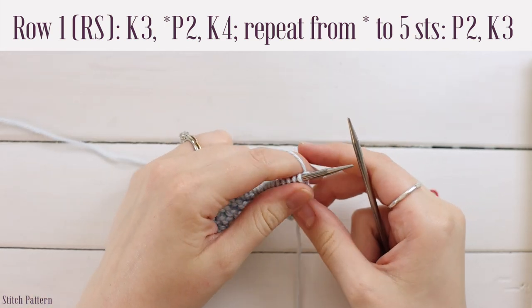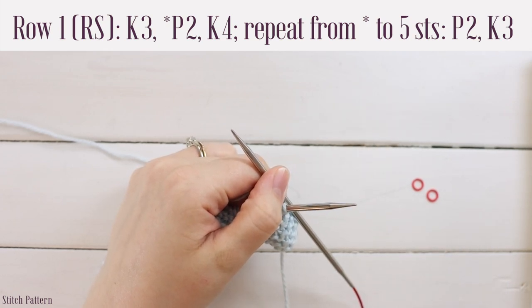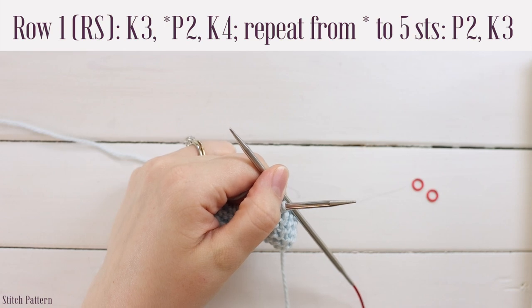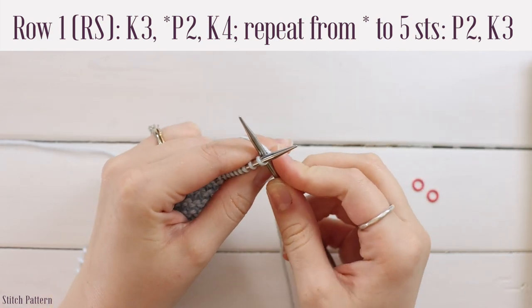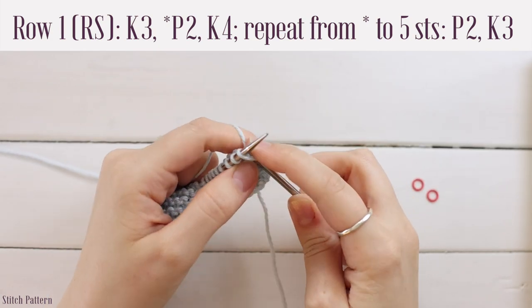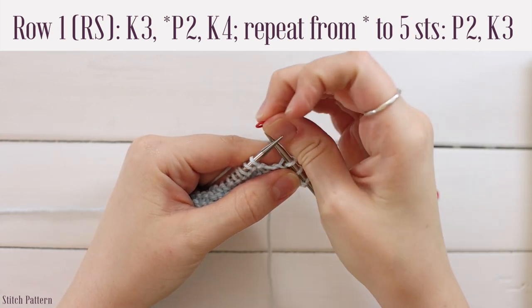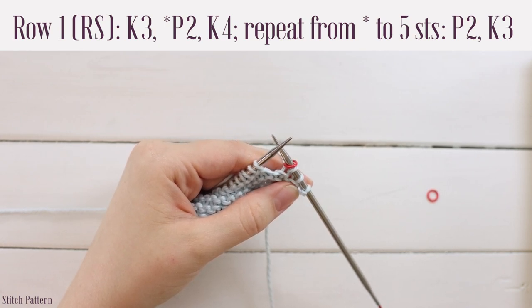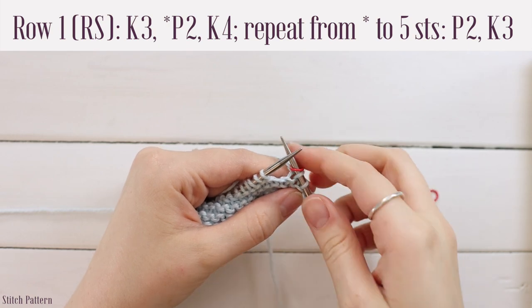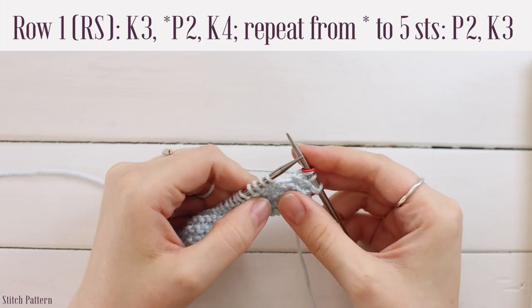This stitch marker use is not written in the pattern — if you get the PDF version, it will not tell you when to slip the marker. Just know that when you come to the marker, you slip it from your left needle to your right needle. Start the row by working knit three: go into the front loop of the first stitch, crisscross your needles, yarn over, pull through, slide off, and work two more. Then place your marker on your right hand needle if using one. For the repeat, work a purl two followed by a knit four until five stitches remain.